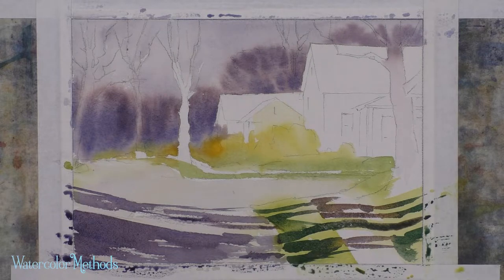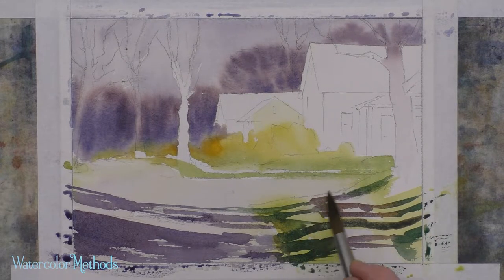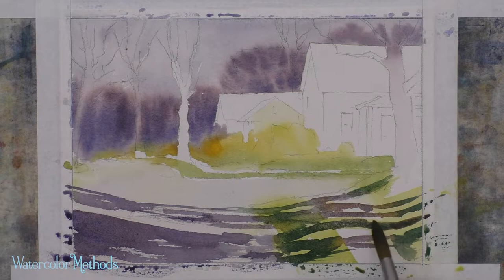One dangerous thing about changing these colors is that they can break up the connection. So one of the ways to fix that is to get some water on the brush and blend — let those areas blend together. With a little bit of water on the brush, I just make sure that there's good connections between each of those little sections of cast shadow.